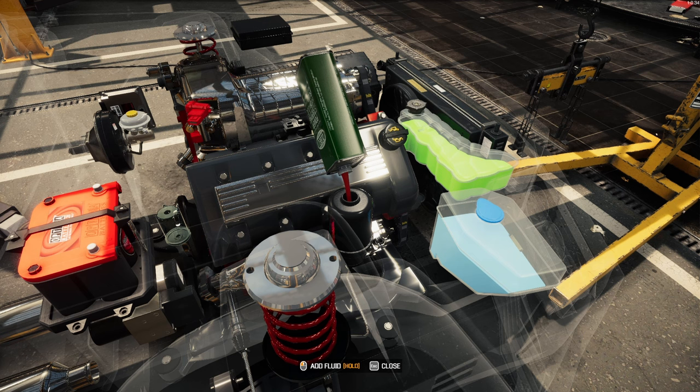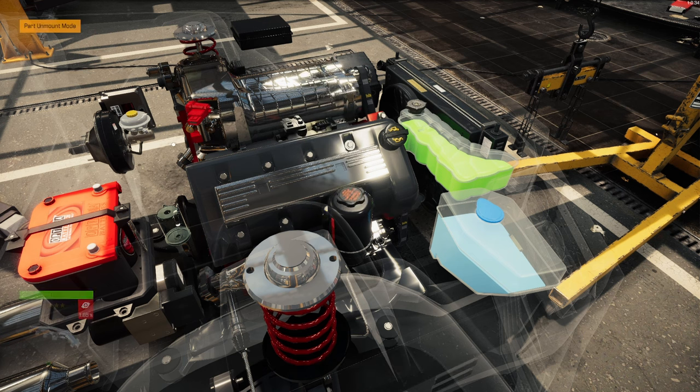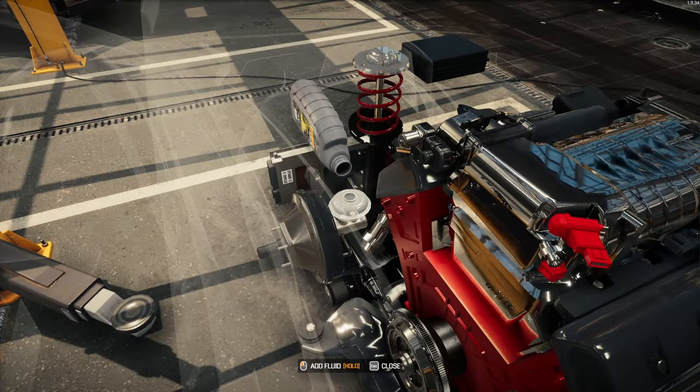The underneath has like the dark gray and just splashes of red, where the engine now has red with the splashes of the dark gray.